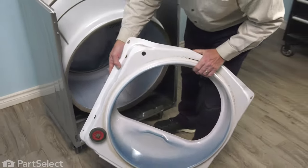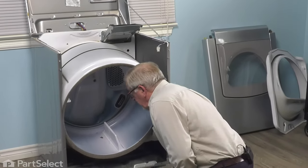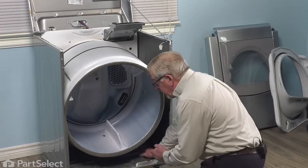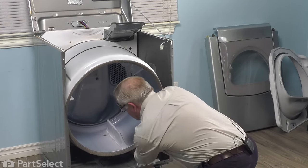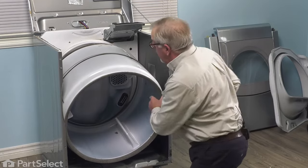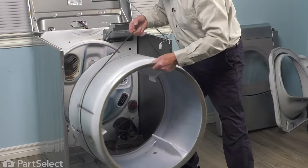Next, we'll need to release the tension of the belt on that drum. We're going to reach in on the right-hand side, locate the idler belt, then we're going to pull that idler towards the cabinet on the right. Once we've released the tension of the belt, we just slide it off the motor pulley. Then we can lift the whole drum and bring it out of the cabinet.